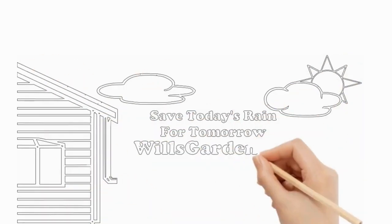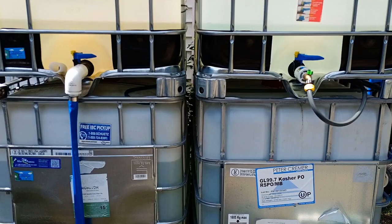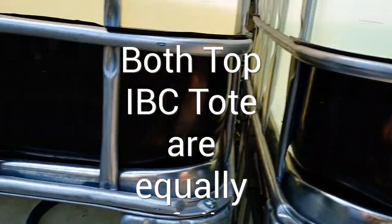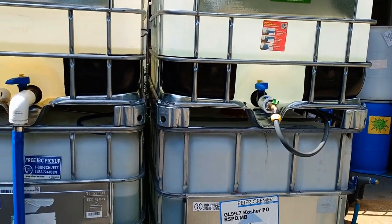Hey, it's Will of Will's Garden. In this video we're going to go over why size matters. First, we're just going to note that all the totes are equal, and we're going to open the valves so we're letting out the water.